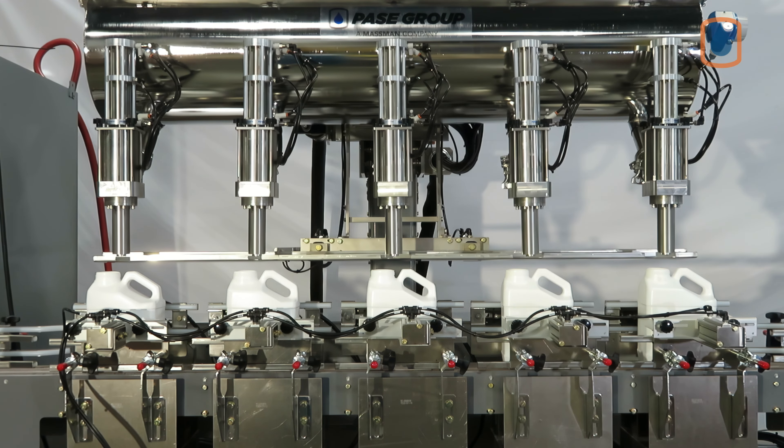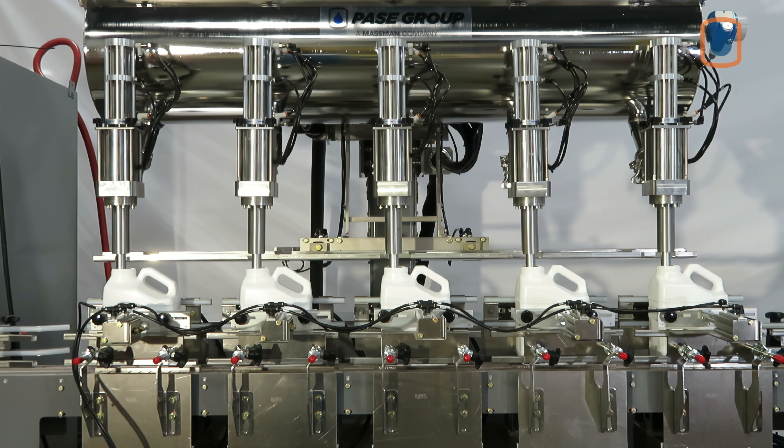The Ideal Pace POP-style fill cart is also available in bottom filling configurations for foamy products.